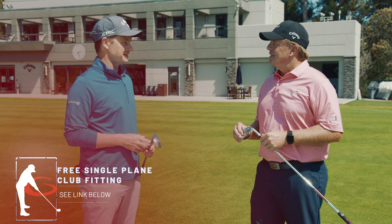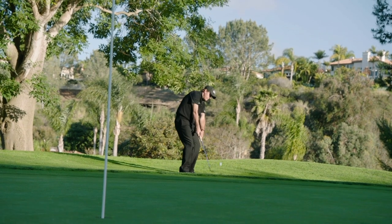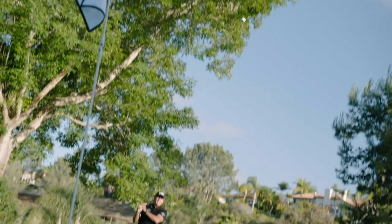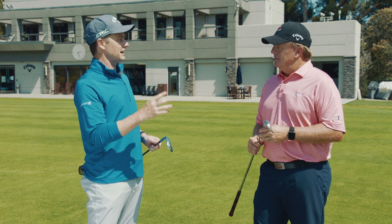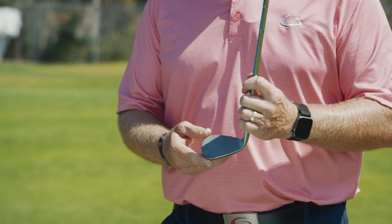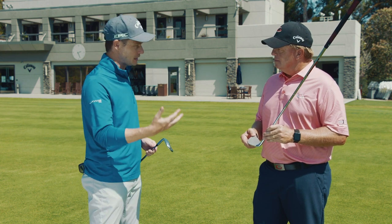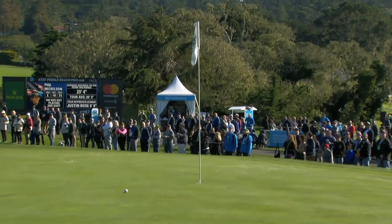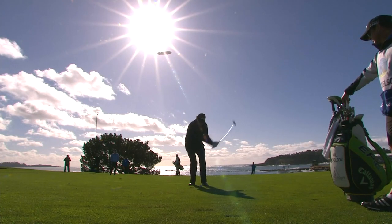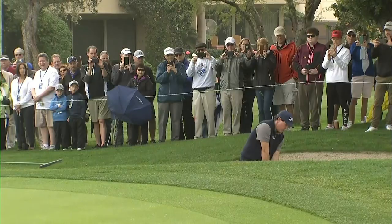We'll do a little history lesson here. Where did this wedge come from? It came from Roger Cleveland's work with Phil Mickelson going all the way back to 2014 at Valhalla at the PGA Championship. Phil brought a competitor wedge out there and Roger said, what do you want? He said, I want to create this kind of high-toe, full-toe type of look with a wedge. What Roger did is he actually welded two wedges together and Phil put that in play. That became the first PM grind.